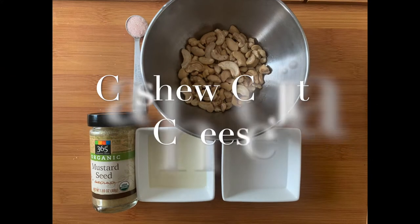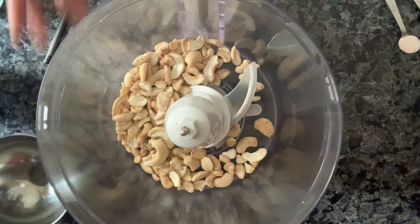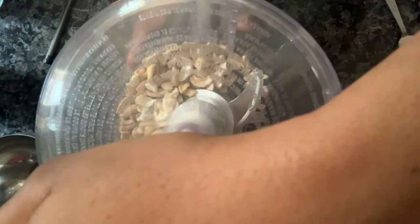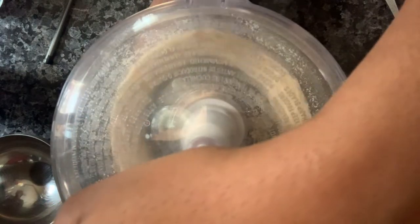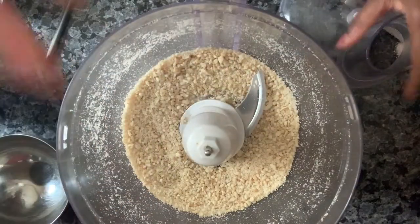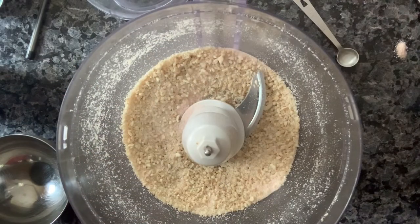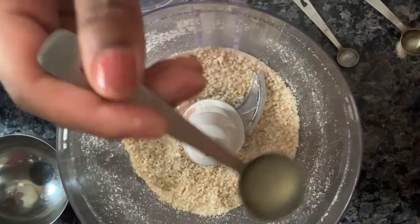While our corn is baking, we're going to prepare our cashew cotija cheese. For this recipe you'll need half a cup of boiled cashews unsoaked, 1¼ teaspoon of fresh lemon juice, ¾ teaspoon of white vinegar, ¼ teaspoon of salt, and a pinch of mustard powder. Blend the cashews until you get a fine ground consistency similar to cotija cheese, then add in the salt, white vinegar, lemon juice, and pinch of mustard powder.